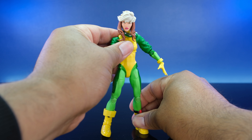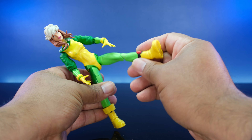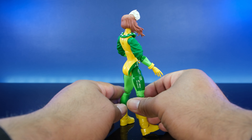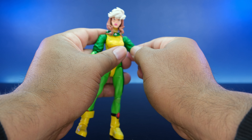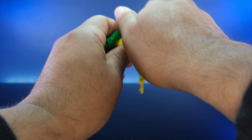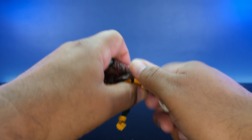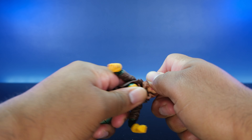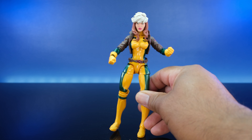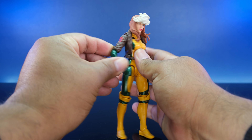Then we have the Age of Apocalypse Rogue — not my favorite figure body, but the head sculpt is tight. I got this one from Whatnot; I'm missing the little yellow accessory piece so it looks a bit funny. But the head sculpt is banging. What I do is take this head off and swap it onto the previous body — that's how I pose them on the shelf. She looks dope with that head sculpt on that body.